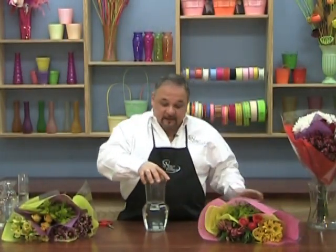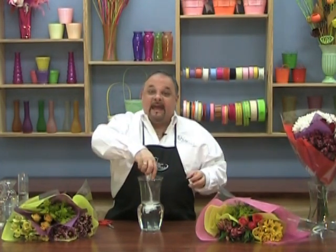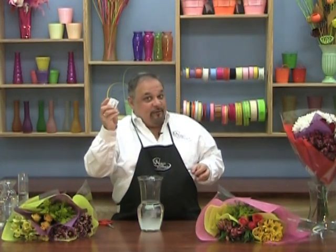Let's start with a traditional type vase. Fill your vase with water and don't forget to add the floral food — very important step.